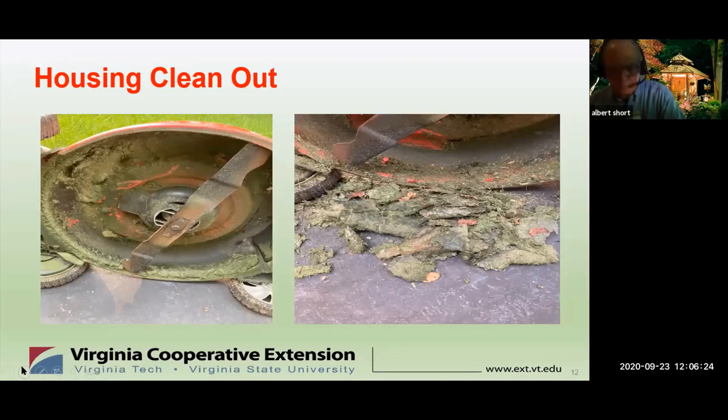Cleaning the mower: use a power washer or a hose to clean out the grass and other debris that's become caked on the undercarriage during the mowing season. You should do this periodically, at least once a month. This is an example of caked grass and other materials that I cleaned off my machine after about a month's operation.